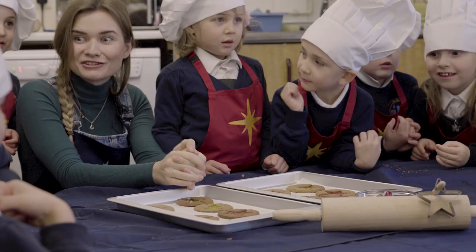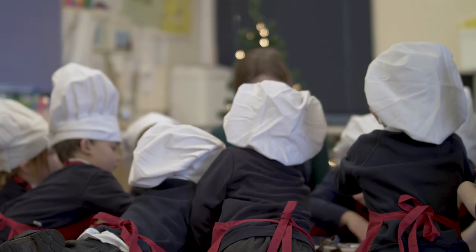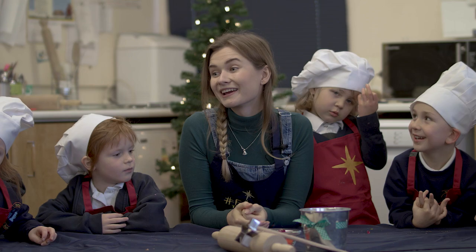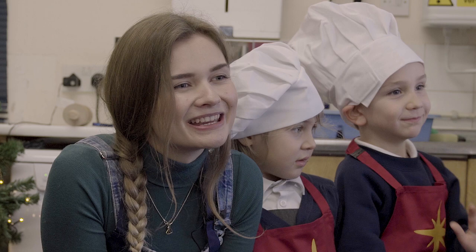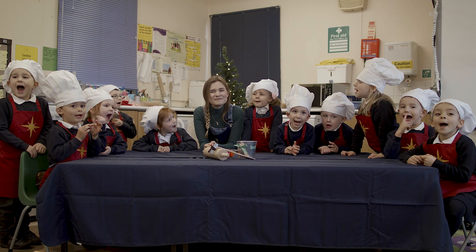Shall we try one? Yeah! We've really enjoyed making our biscuits haven't we? Yeah! And if you give making these biscuits at home a go, please share them on social media using the hashtag follow the star. Happy Christmas!